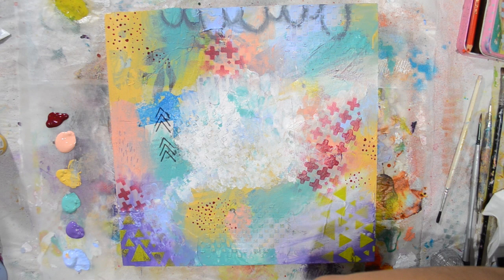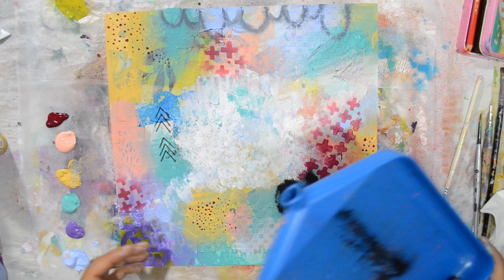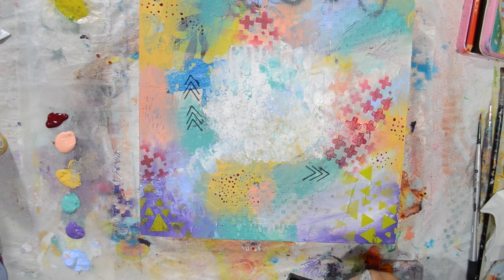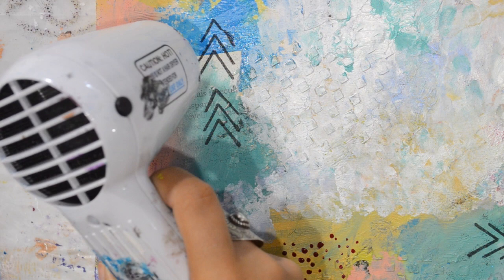I prefer three over two, so I'm adding a third one — it's okay if it's not perfect. Now I'm using my heat tool to set it; it will become glossy and beautiful.